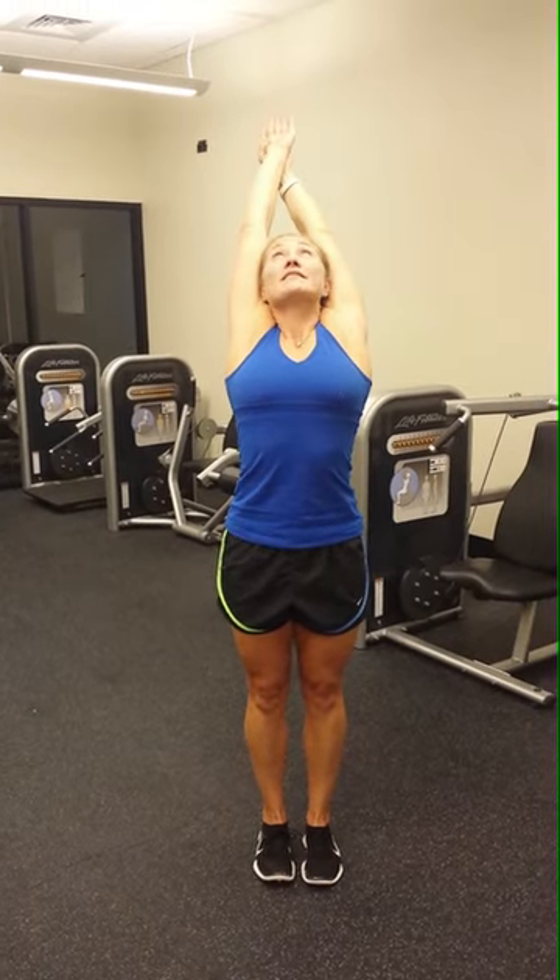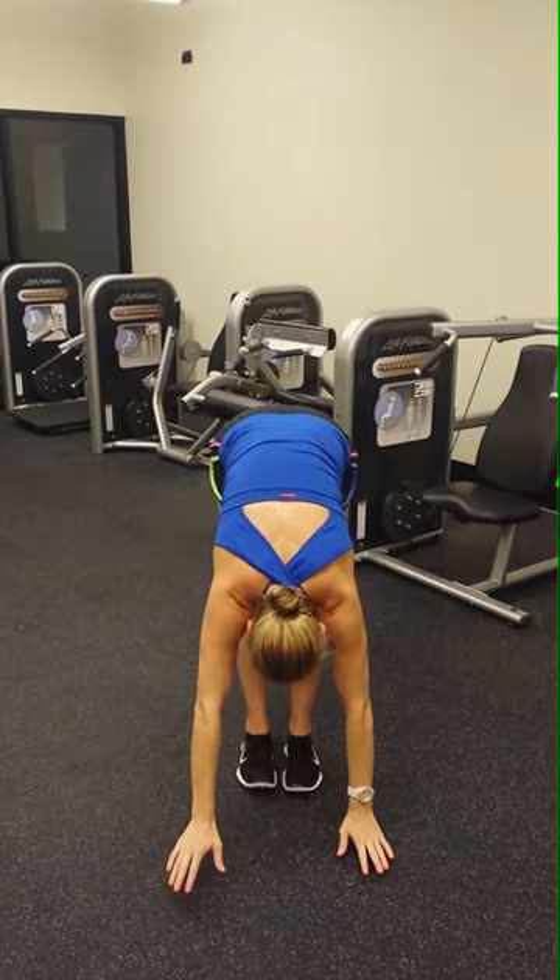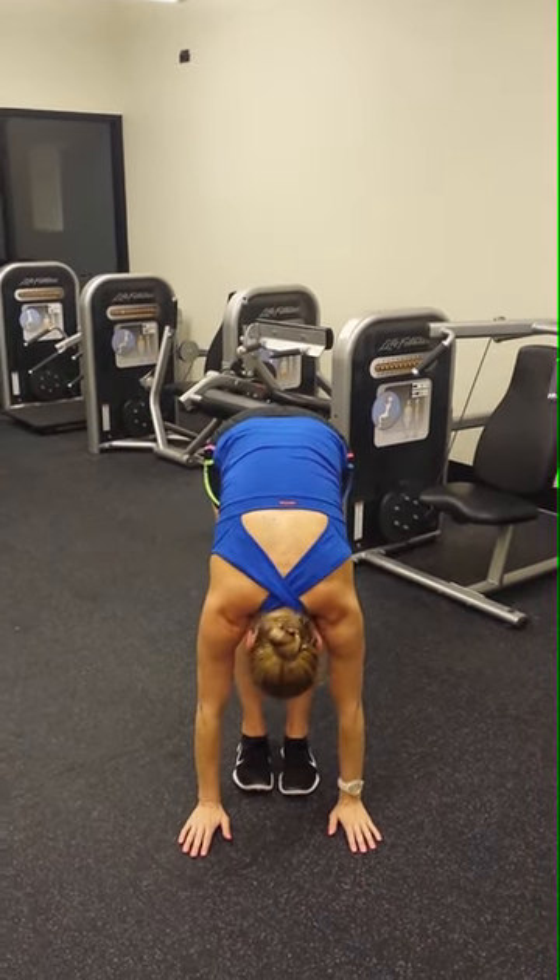Exhale. Look up at the sky. Open up the chest. Inhale, come up. Exhale, fold forward at the hips. Let the head hang.